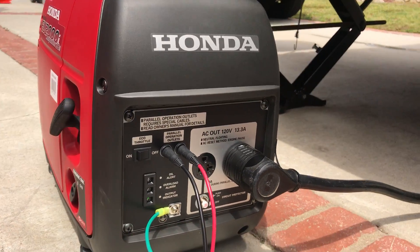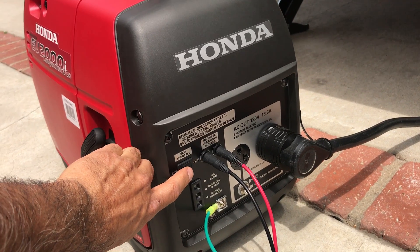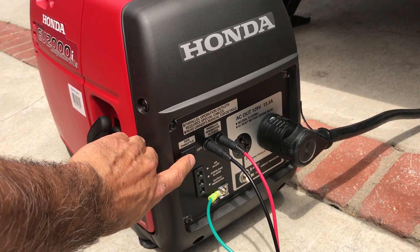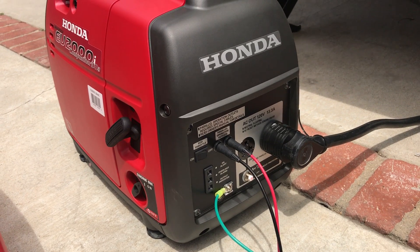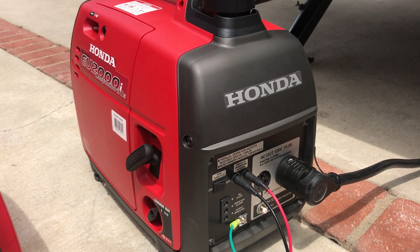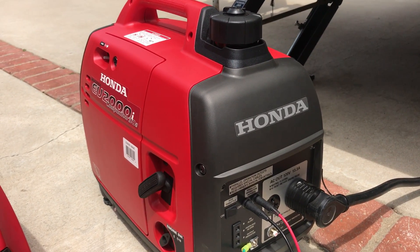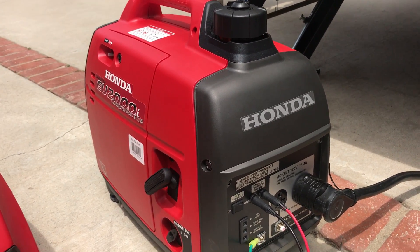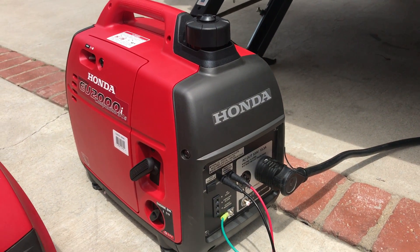It seems like it's got plenty of room as far as capacity goes. I'm going to try to do another video. I started the air conditioner in economy mode and it worked just fine with the Hyper Engineering soft start kit. That's it for now guys.